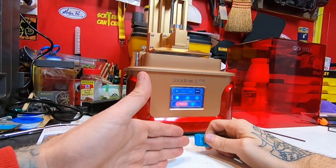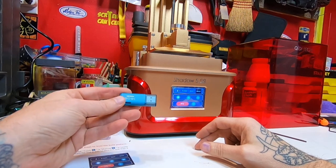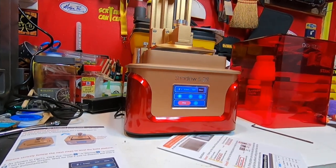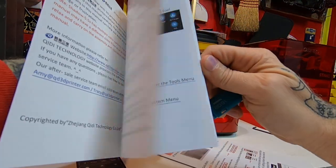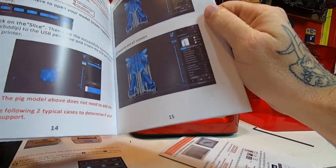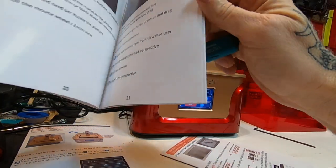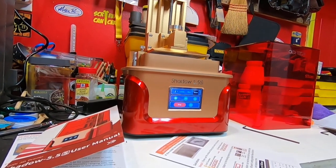Even if you didn't watch this video, this device has videos loaded on it to show you every step you need to do — you can watch them by plugging it into your computer. It also comes with very detailed instructions: three different sets, one troubleshooting guide, and a really fat user manual that shows you how to not only use the machine but also how to use the program you'll need to set up your prints.